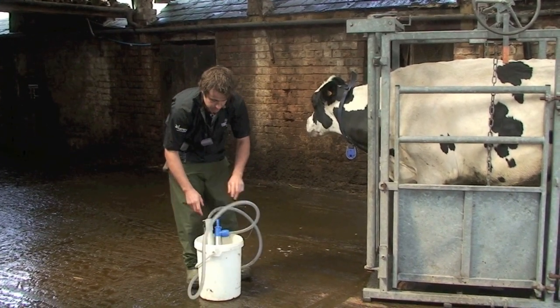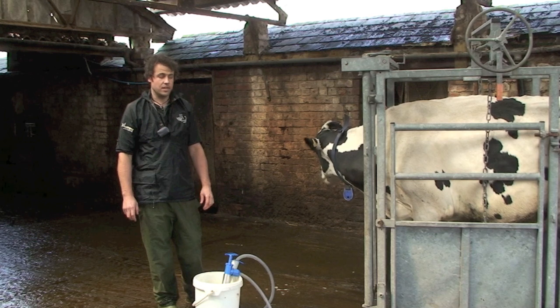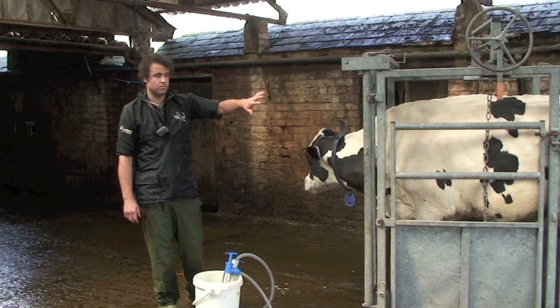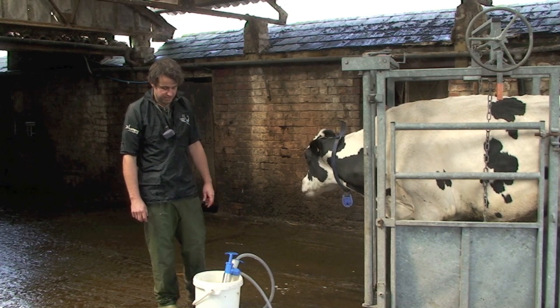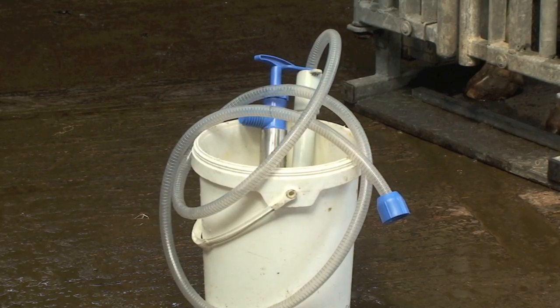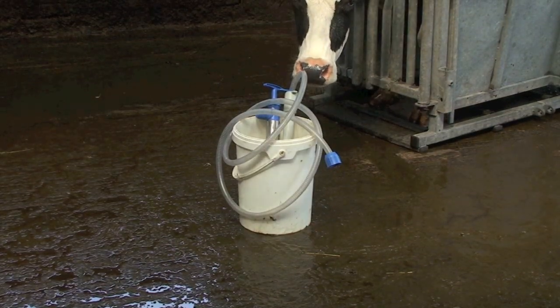In terms of volume, most cows I tend to put 50 to 60 litres in at once. Most cows can handle this, but gauge it on how small the cow is, how empty they are, and how dehydrated. Generally two good buckets of this size would be plenty for a dehydrated cow and not going to do any harm at all.